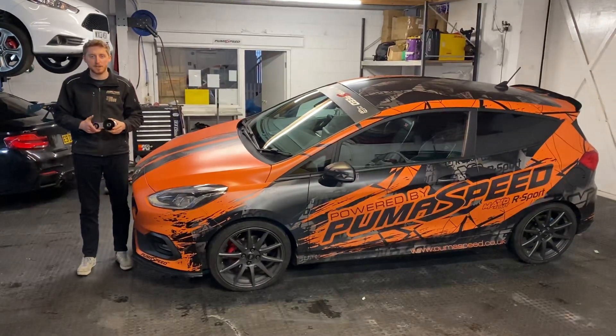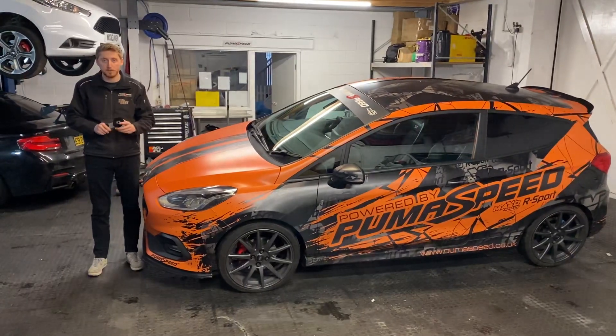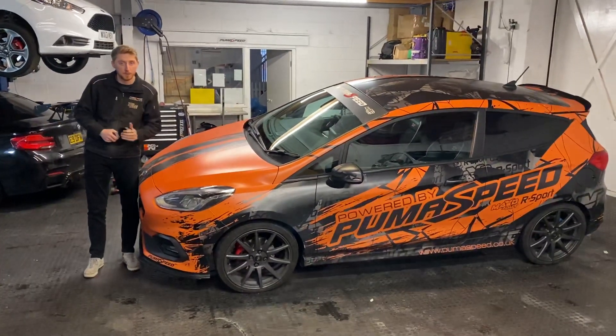Hi, it's Nathan of Pumispeed. We're just going to take two minutes today and show you a new product that we've been developing. It's the new version 2 of the engine mount for the Fiesta ST Mark 8. We're going to take a closer look over at the workstation, so if you want to follow me, we'll take a look.